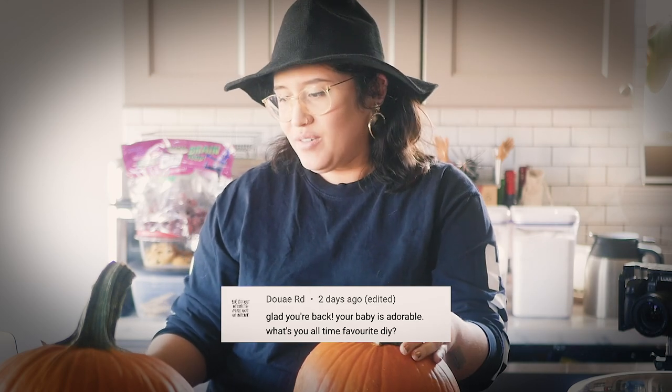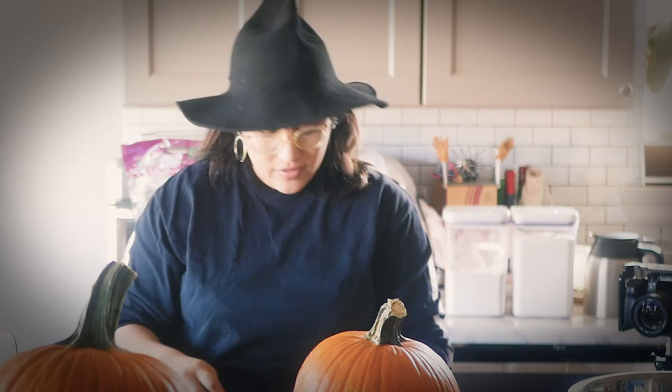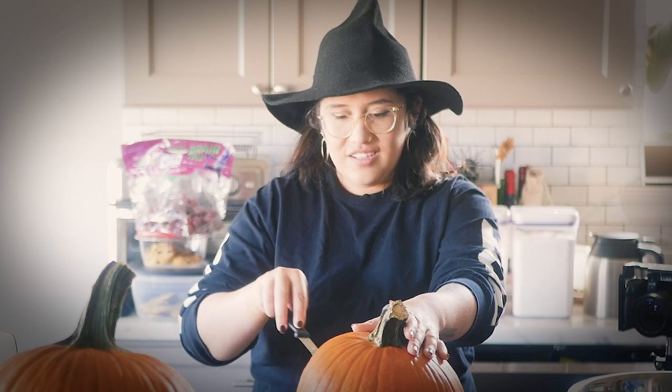Baby is adorable — yes she is! What's your all-time favorite DIY? Well, I was just talking to my husband about my most useful DIY — the key fob holder that I made for my key fob that broke. We use that every day when we're driving — it holds it onto our keychain now, so it's super useful. But all-time favorite DIY: right now it's our outdoor furniture set because we've been using that so much and it's so nice to have a nice place to sit outside.